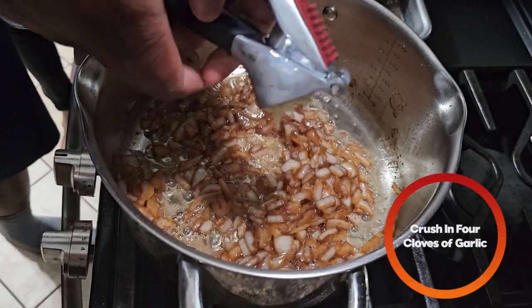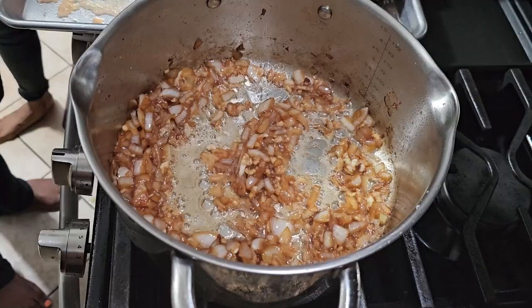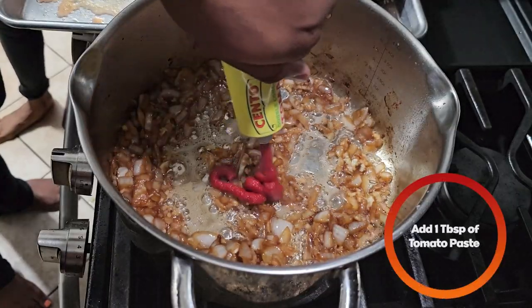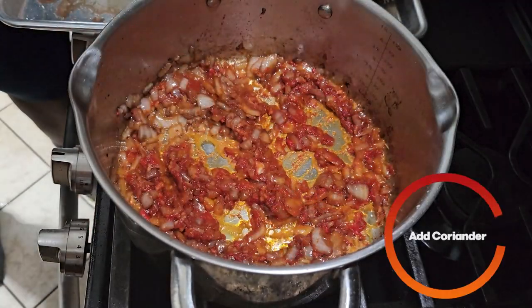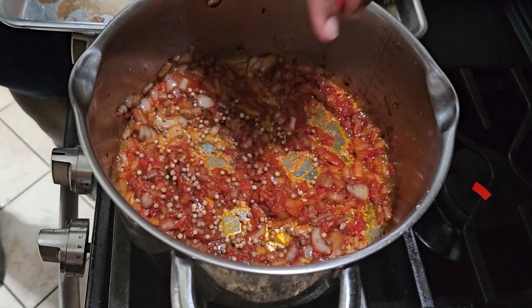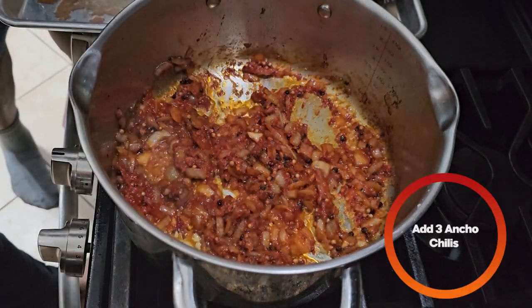Next we're going to crush four cloves of garlic. Once the garlic is nice and fragrant, you're going to add about a tablespoon of tomato paste. Next we're going to add some coriander seeds and some whole black peppercorns.